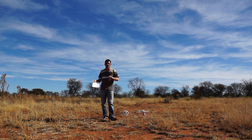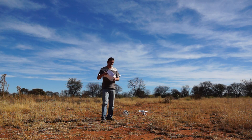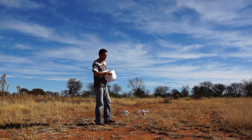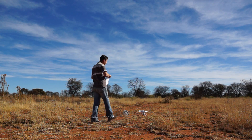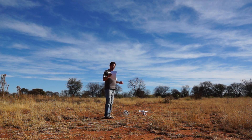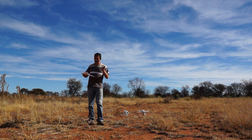I actually did the settings at home before I came here, so this is my first real test. If you're seeing this on YouTube, then obviously something went right and I'm happy with the settings as they are.